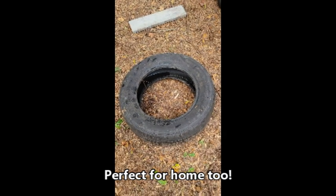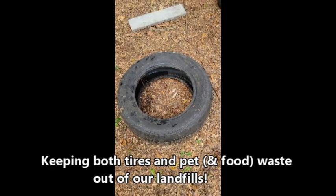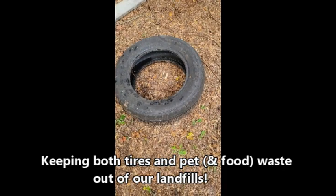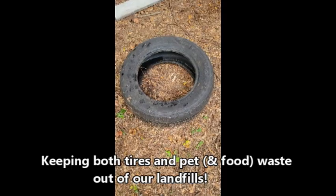You gotta love it because that's like killing two cockroaches with one shoe. And all my fellow bird lovers will understand why I went there with that.